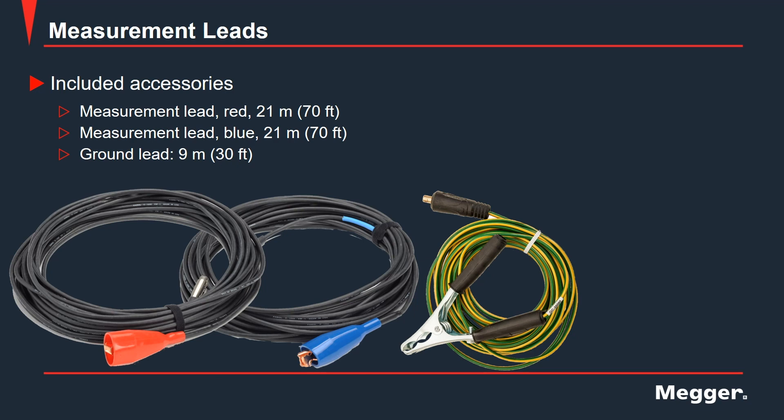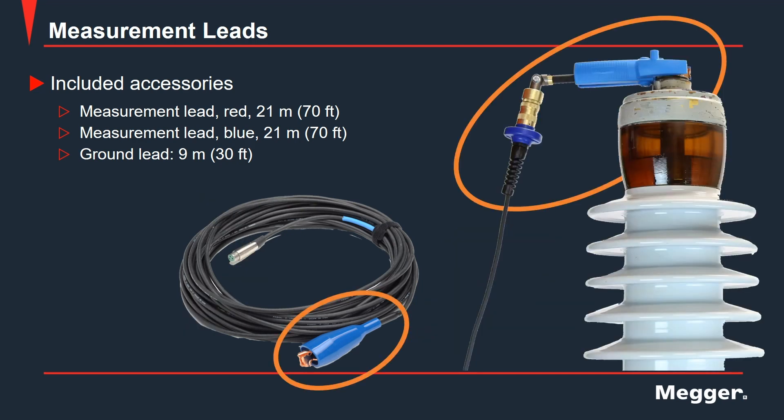Next we have the measurement and ground leads. The Delta has two measurement leads, one red and one blue, both 70 feet in length, and one ground lead that is 30 feet in length. The measurement leads seen at the bottom left in red and blue are the old style of lead. We have now moved to a more rugged style of lead that's similar to the high voltage cable, as seen here.